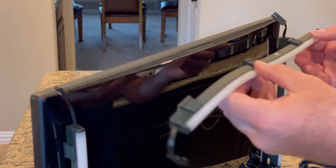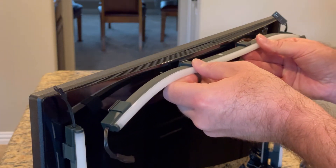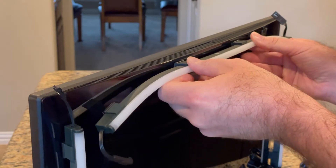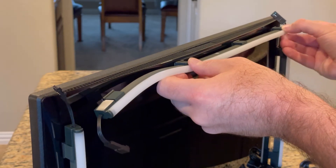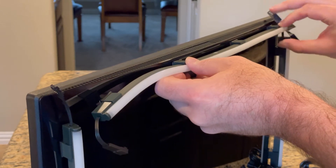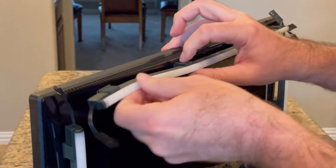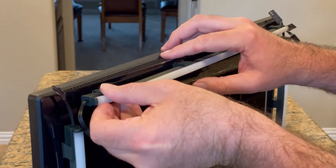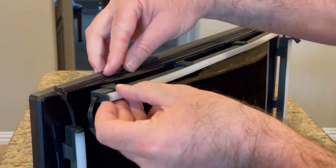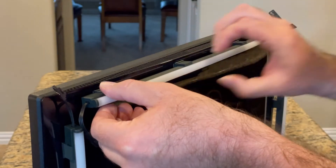Next, I'm going to install the top lighting bar. I'm going to set it up in the center to start with, leave the ends loose, make sure it's stuck down well, and then go out to the right hand side. Make sure it's straight, press it down, and then come back across to the left hand side. Stick it down and make sure it's all nicely lined up.